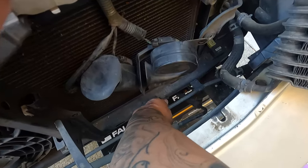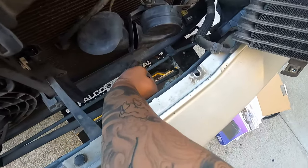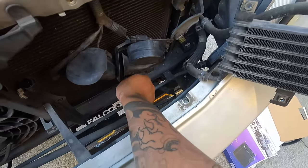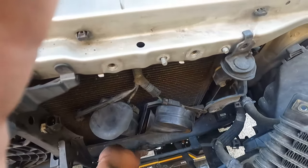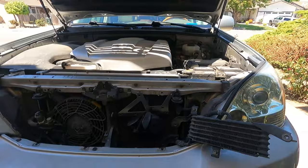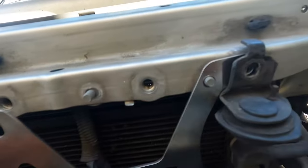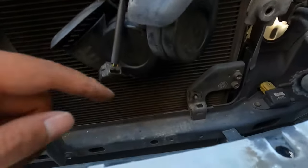There's this bolt right here that we've got to take out — this is the other trans cooler mount we've got to remove. It looks like there's some modification we've got to do, nothing major. You see that stub right there — it's hitting right there. So you can either not mount it and just leave it pushed back like that, or you can cut a hole here, which is what I'm going to do. I had to drill a hole right there just to get that bolt through, so that way we have another mounting point.